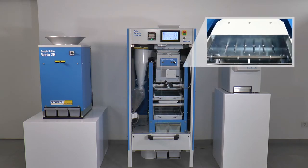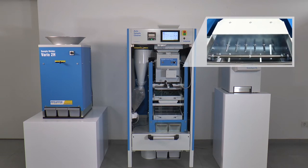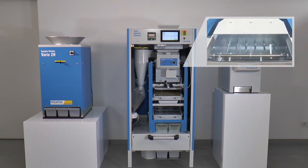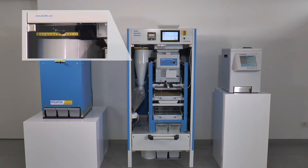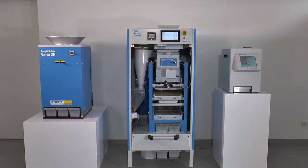With rotating metal pins, the deorner can remove awns from grains like barley. The calibrated cyclone aspirates dust and light material from the constantly passing sample.